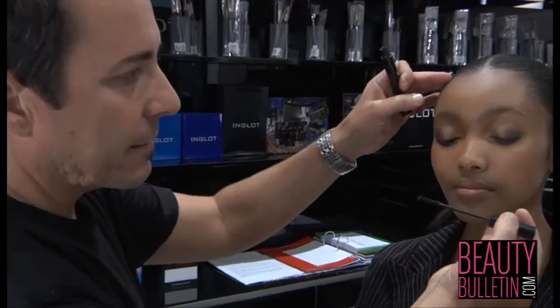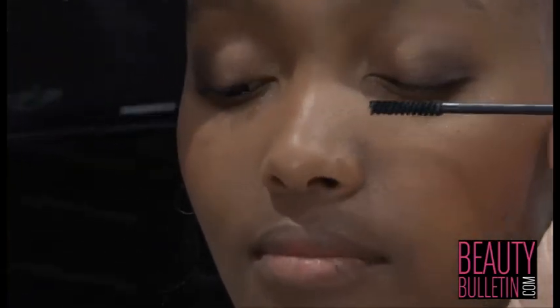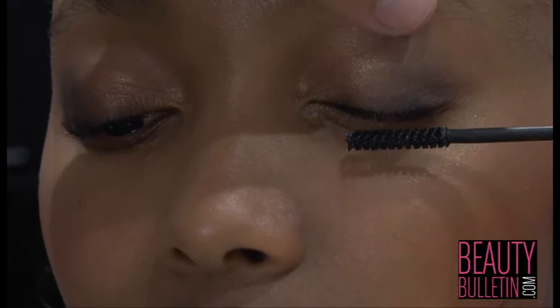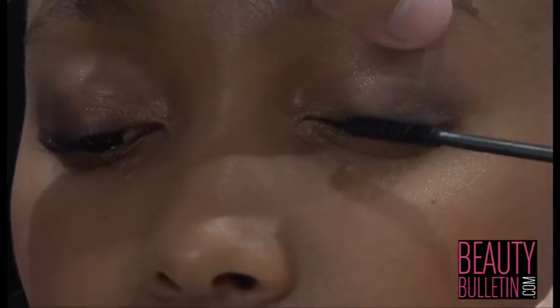The next step — I'm going to use our mascara with a thin applicator. The reason why I use a thin round applicator is because the lashes are already curled and they're not very long, so I want to try to avoid any spilling of colour if I use a bigger brush.